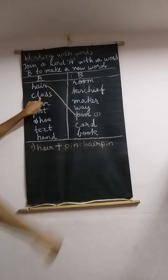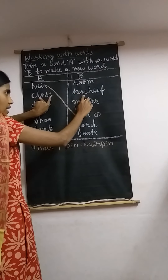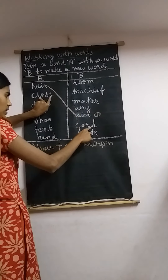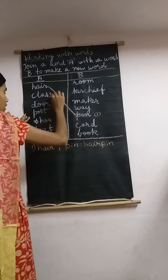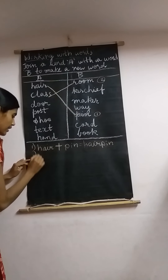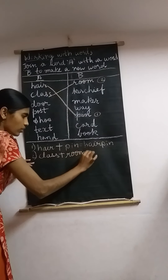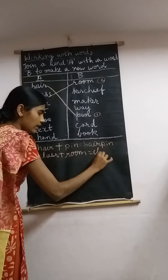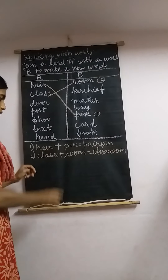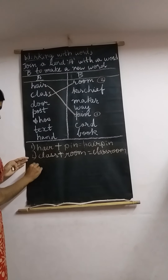Let's move to 'class.' Starting with room — classroom? Yes! Class kerchief? No. Class maker? No. Class way? No. Class card? No. Class book? No. So classroom is correct. This is number 2. Write down: class plus room equals classroom. You can join the word without a plus sign.